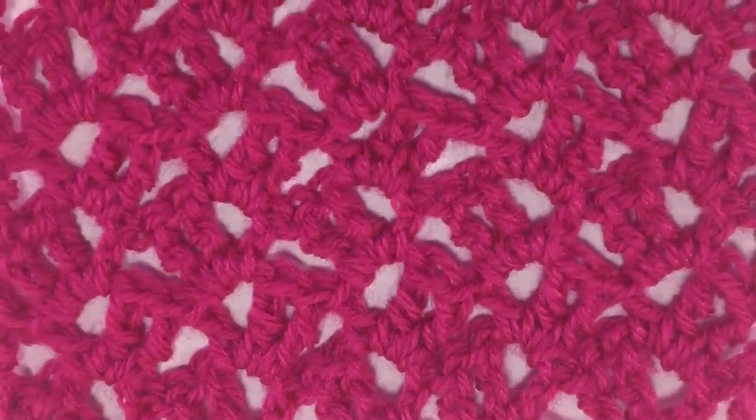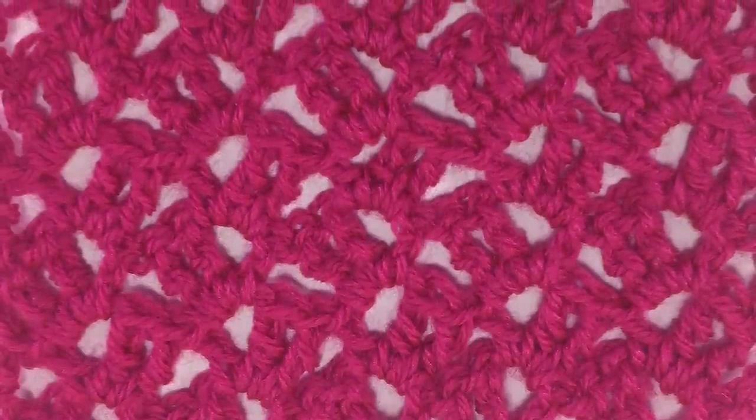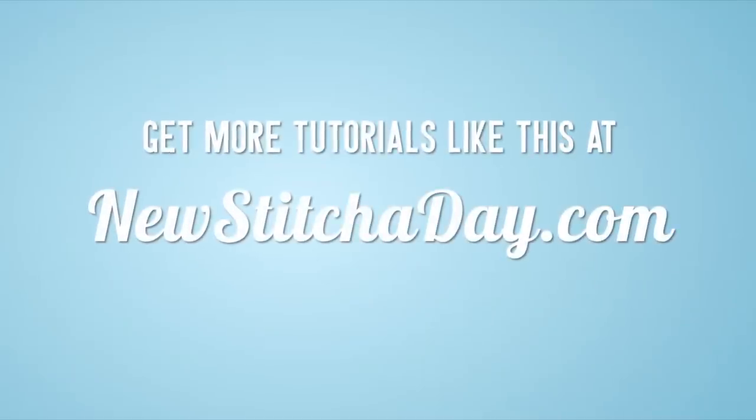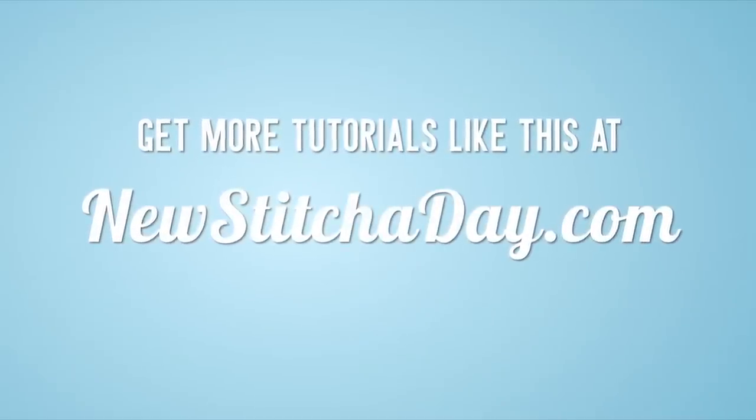After a few repeats your pattern should look like this. Want more New Stitch Today? Check out our website at newstitchaday.com.